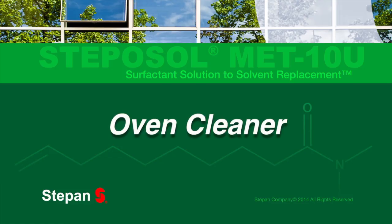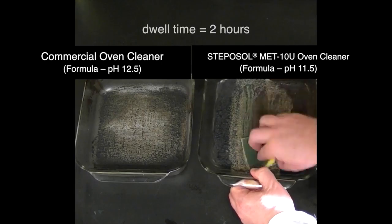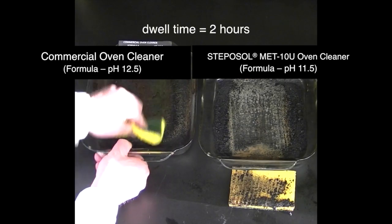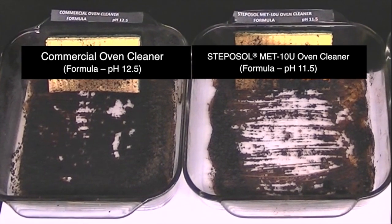For oven cleaning, Stepisol MET-10U fights against baked-on oils using surfactant technology to mirror the strength of strong solvents and alkaline agents. A pH 11.5 Stepisol MET-10U formula outperforms a pH 12.5 cleaner.